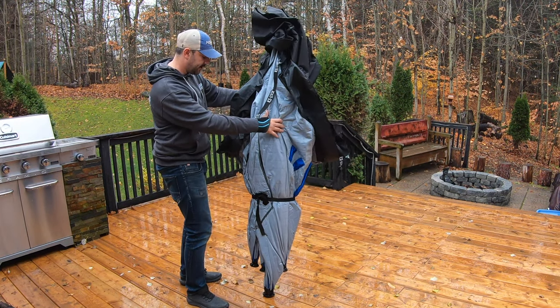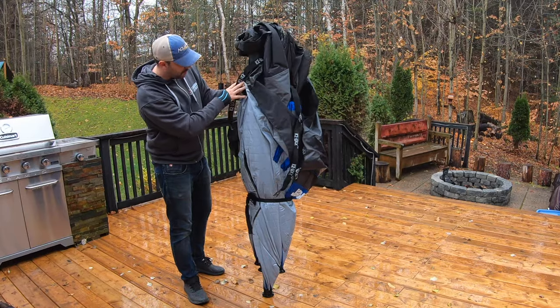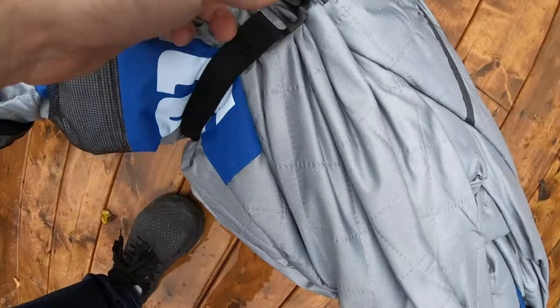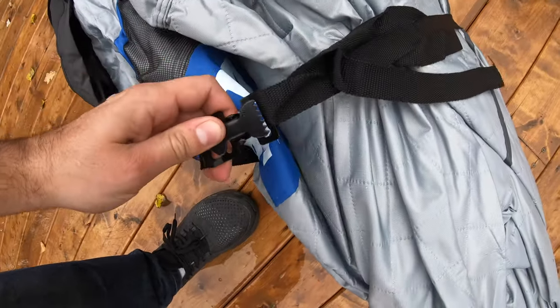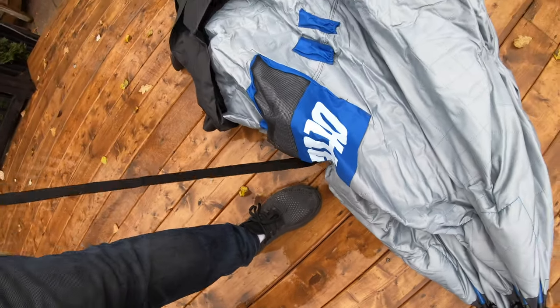Really easy to handle. It's kind of wet and raining out here — not ideal conditions but we'll make it work. There's a tension strap here, so you just release that and everything kind of comes out. Pretty straightforward.